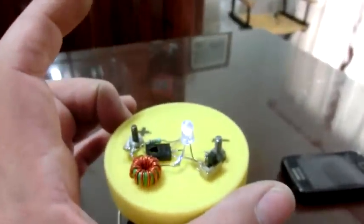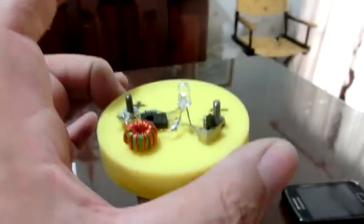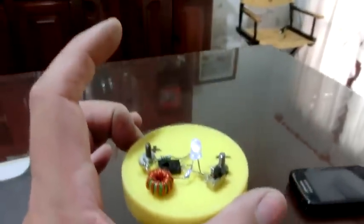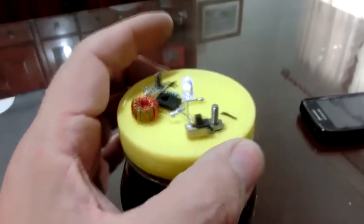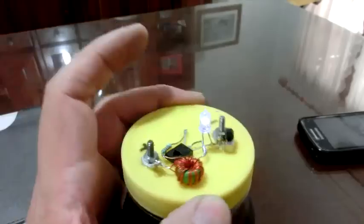Hola. Este simple aparato que les traigo hoy nos sirve como fuente de luz sin uso de baterías ni pilas. Es ideal para usar en campamentos o como luz de emergencia en caso de cortes eléctricos.